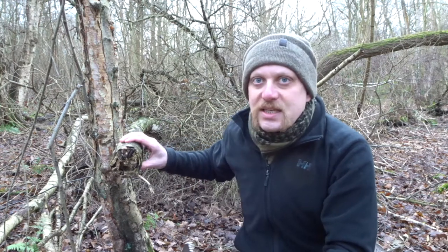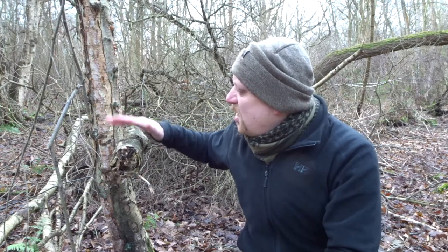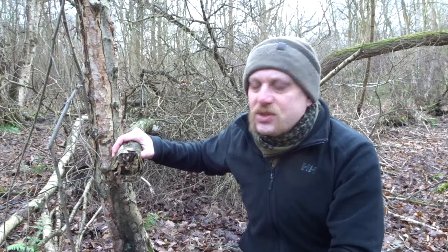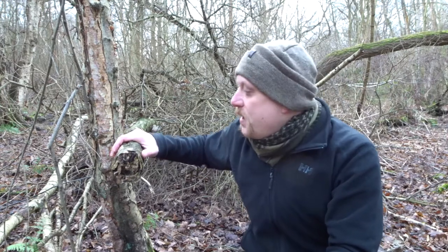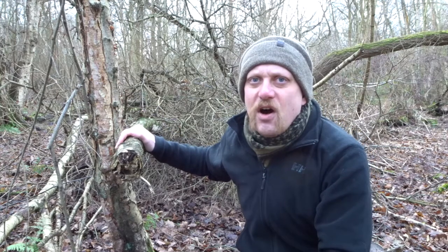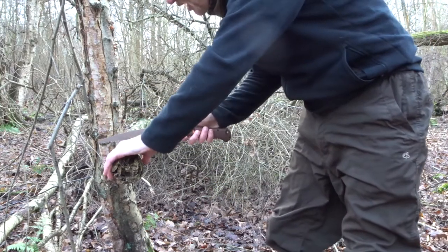I've got a little log here next to me, a little fallen branch. It's starting to go a little bit, but it's still sort of the kind of thing I would be using for maybe firewood or maybe even a bit of carving, though this might be a bit too far gone. But I just want to see very quickly how this saw performs.